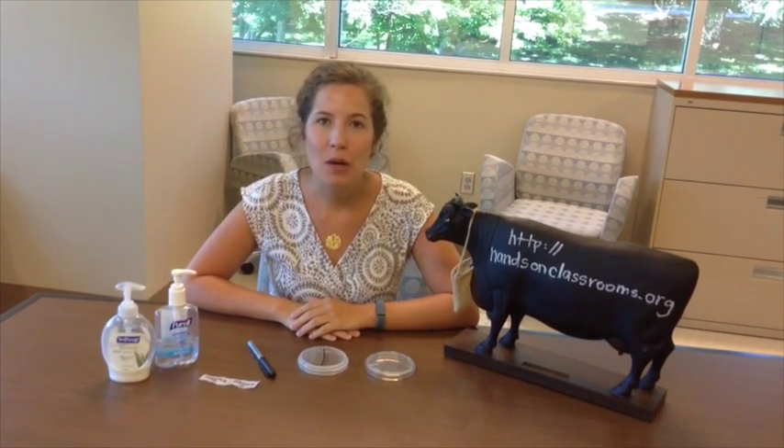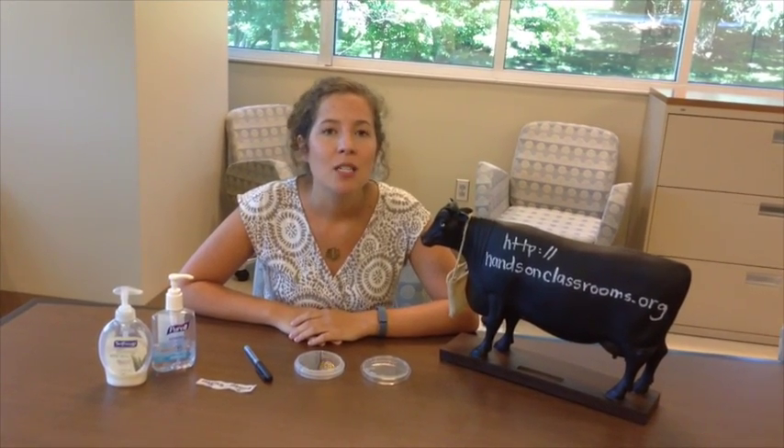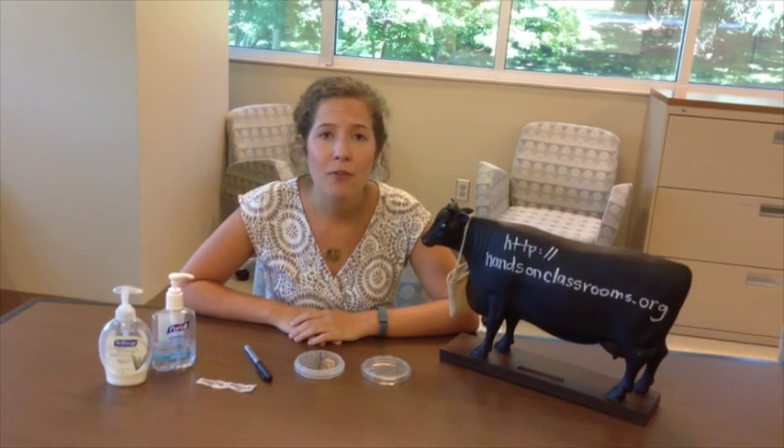Hi everyone, this is Molly with Hands-On Real-World Lessons from Middle School Classrooms. We also have a lot of questions and we go well in depth during our teacher training sessions on how to perform the Science Day 1 experiment. We're hoping to create this video to better educate you all.